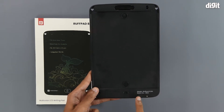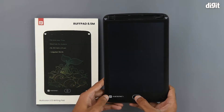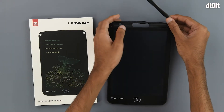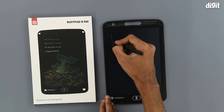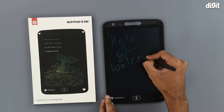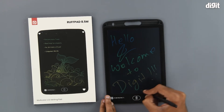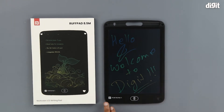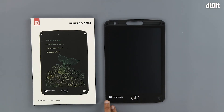We can also see the model and the batch number. Now let's see how we can use the product. First off we need to remove the pen and all we need to do is start writing. To delete whatever is on the screen, all you have to do is press the delete button and it immediately disappears.